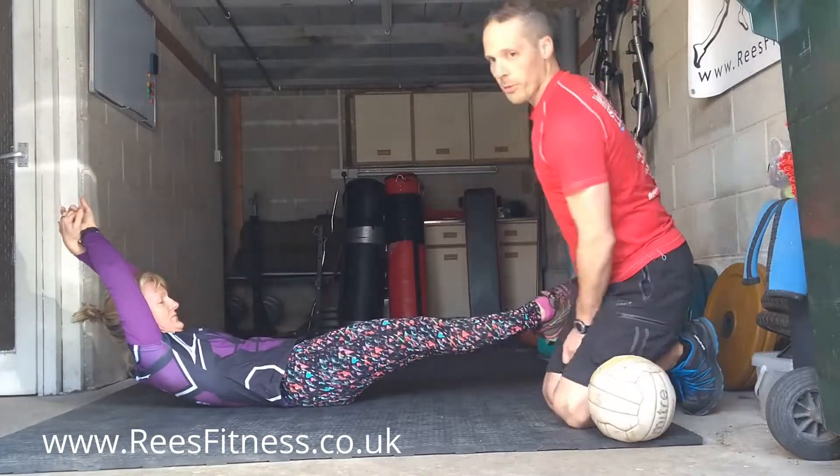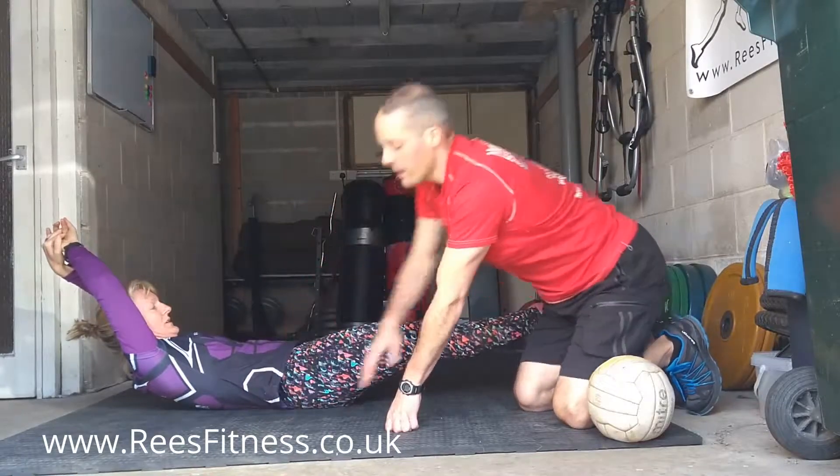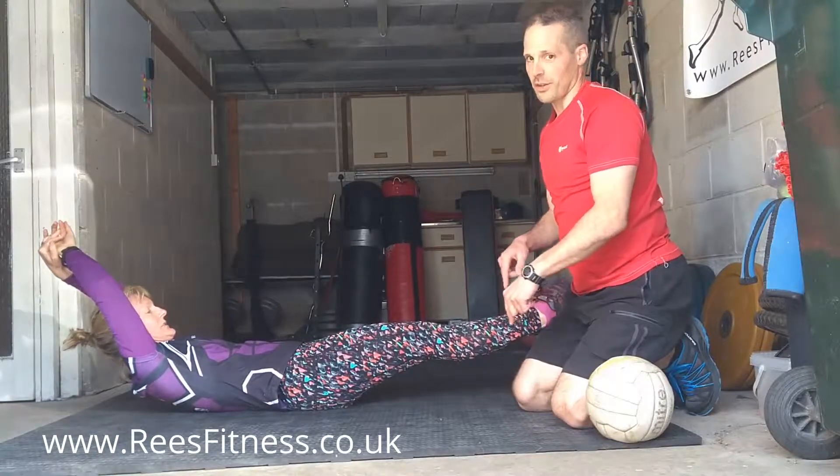Being able to extend the whole body out, lower back crushed firmly into the floor, no arching — and you've got to be able to hold that position strongly first of all. If you can't hold that position, don't try this following exercise.